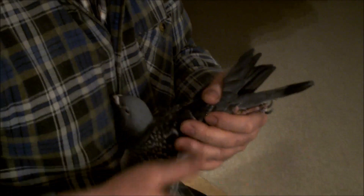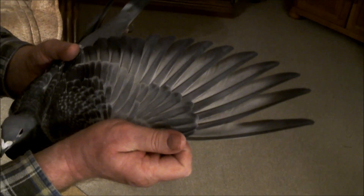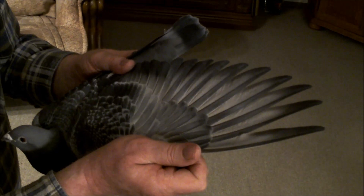Teraz wam pokażę skrzydło, które wyhodował Belens. Widzimy sam uskok, około 10 milimetrów, bardzo dobra wentylacja, wąskie piórka. Wiadomo, że samiczki jeszcze mają troszeczkę wężejsze piórka.